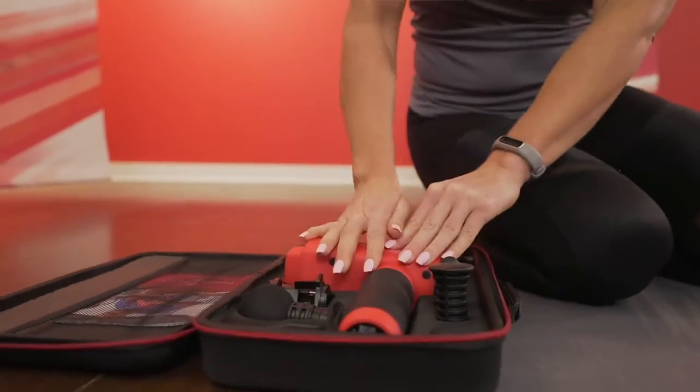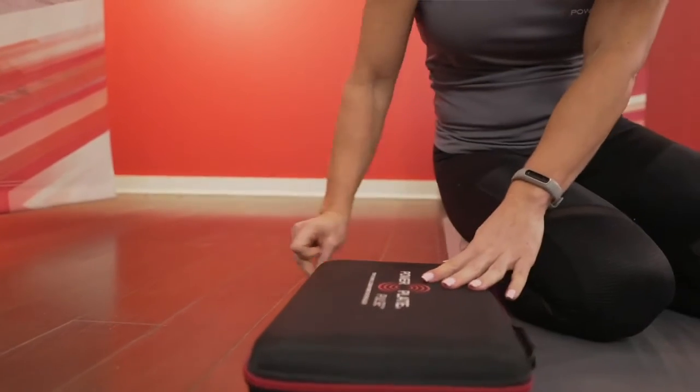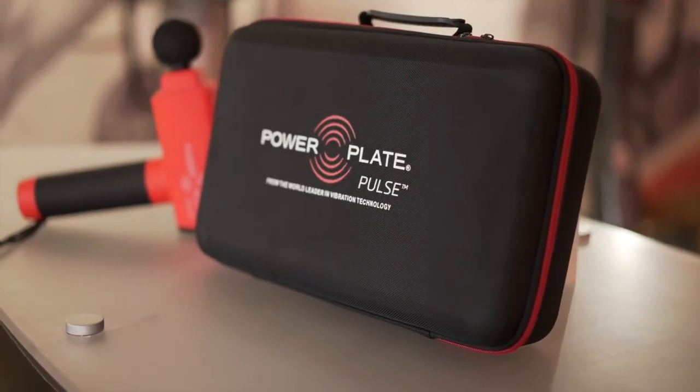The PowerPlate Pulse allows you to choose which attachment, decide how sensitive you are to vibration and how sore you are, and then simply press go.